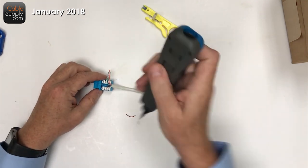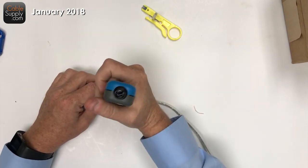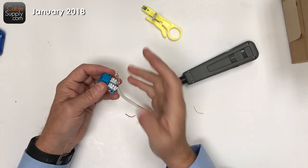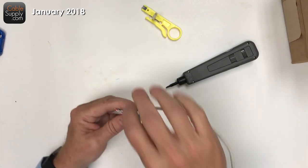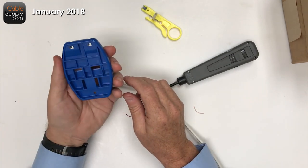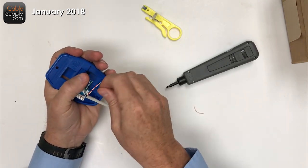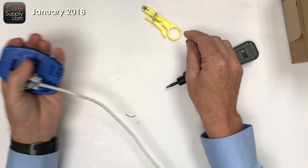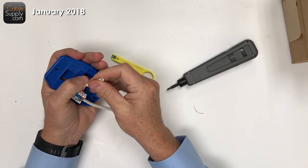Why use a puck? It's really hard to punch down without one. If you're on a carpet the spring can't compress properly, and if you push it up against the wall it makes indentations. It's just nice to have a puck in your hand so you can do the work right there, or you can even use your hand if you have to.